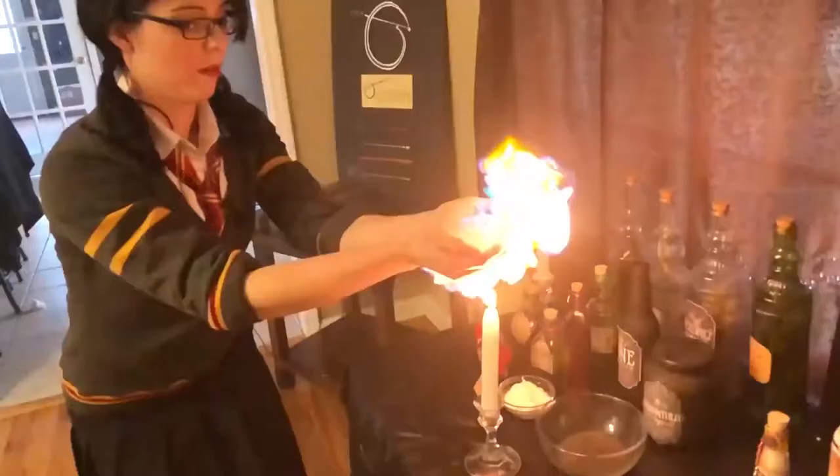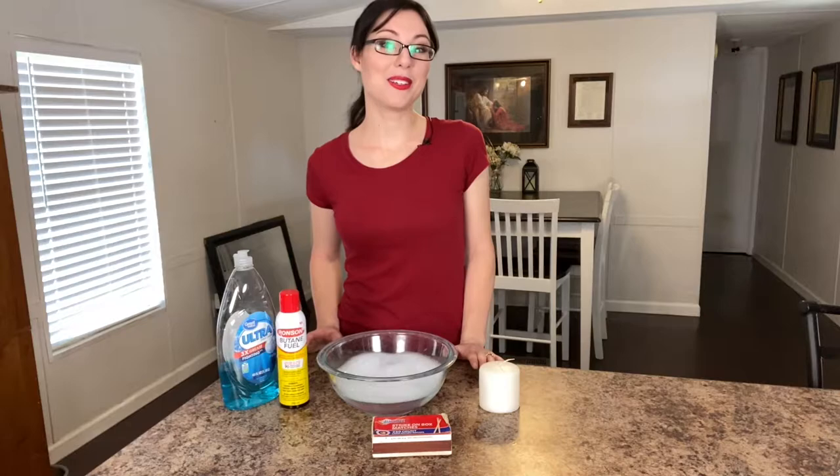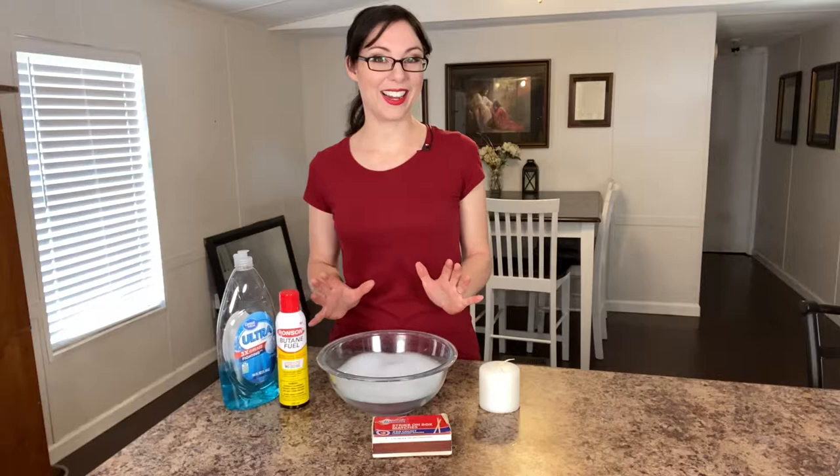Hey everybody! You are not going to want to miss this because today we are doing human torch science — that's fire bending in real life. I did this for my daughter's Harry Potter birthday party and it was a serious crowd pleaser. It is a great experiment to do at home as long as you take a lot of safety precautions, because this is working with fire.